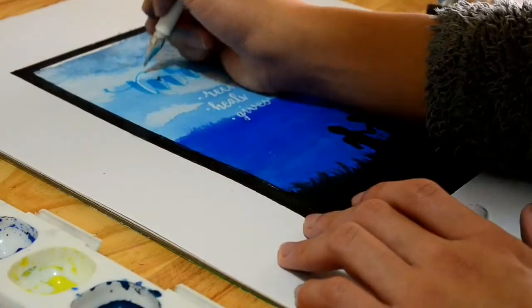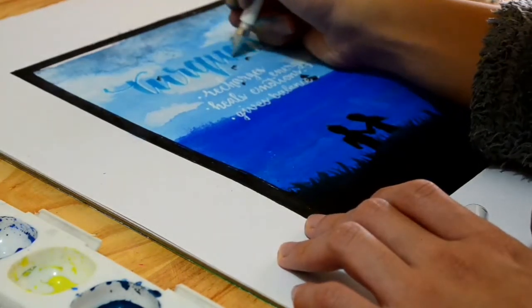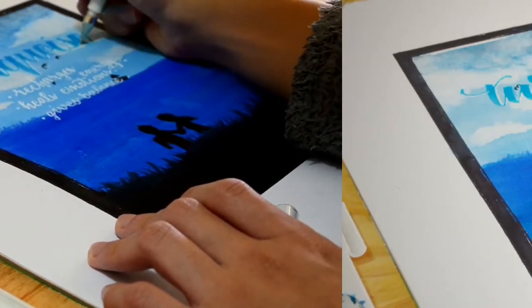And now I'm going to go ahead and use my white pen to add a drop shadow, because I feel it wasn't really popping out enough from the blue background.